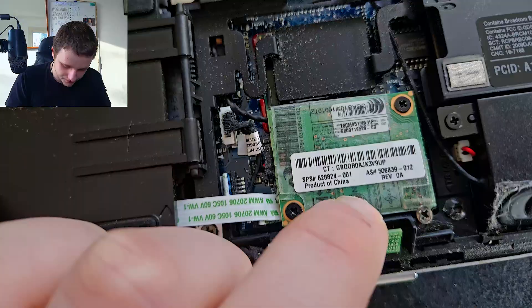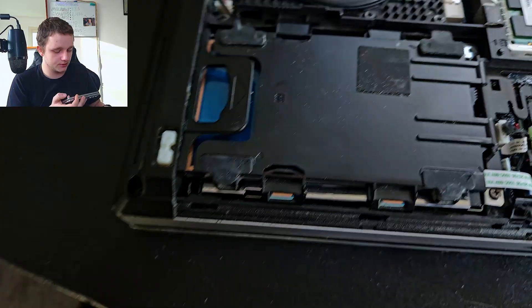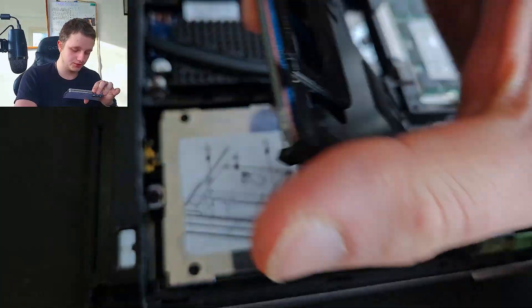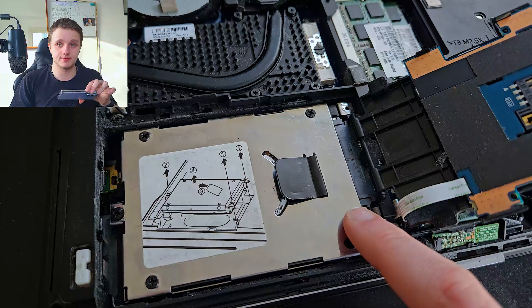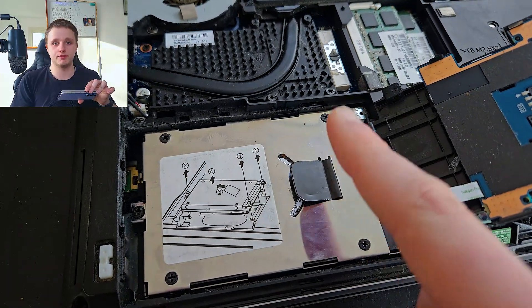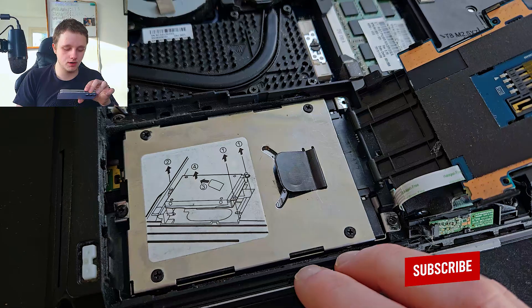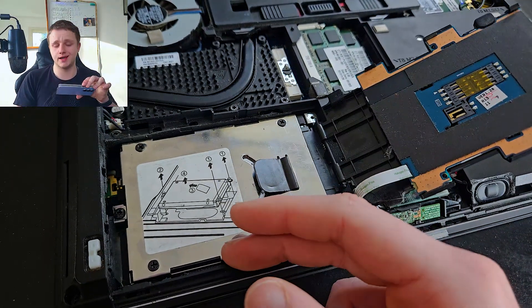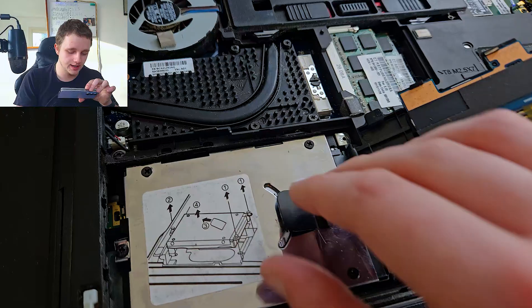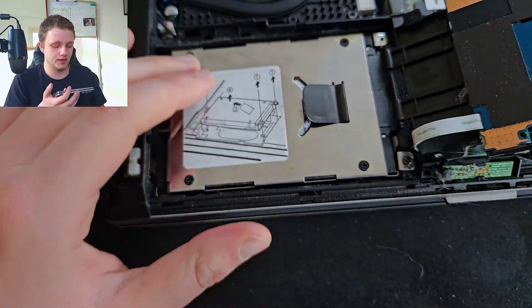Every single system is different. Right here I have my SSD — I'm going to click that out. Here it is. This could be a hard drive too. I could make a video about replacing it with a new SSD and converting all the data so you can continue where you left off, with a faster startup drive.